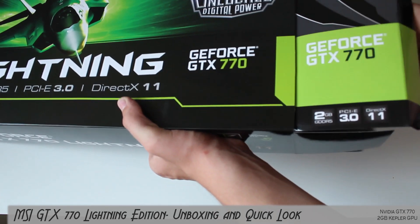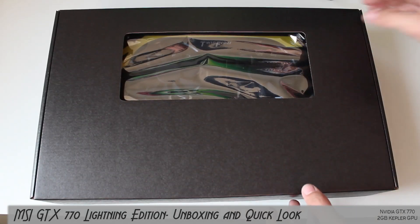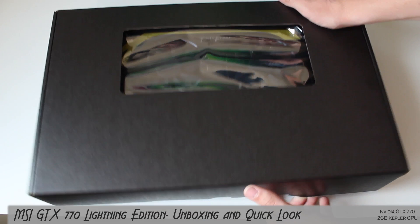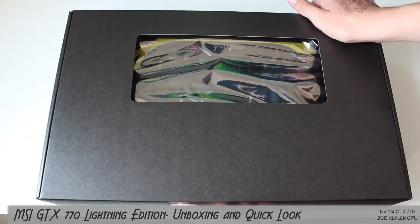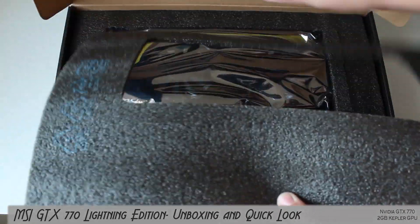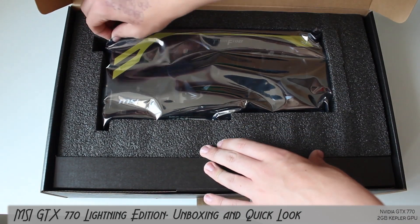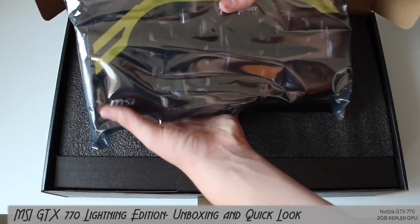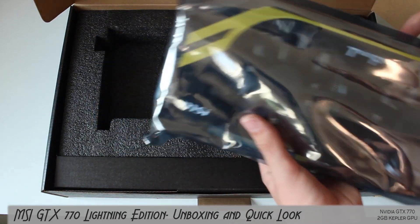I'm just going to open this bad boy up and take it out of the box. Here's the boring black box inside, so we can open this up too. It has another full tab on it. And there's more packaging - a nice bit of soft foam. We can take the card out itself. It's in anti-static packaging, obviously, due to the beautiful design of the card.